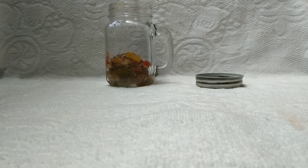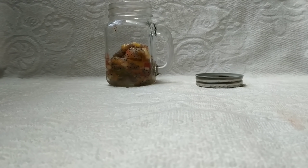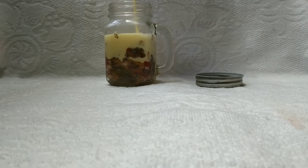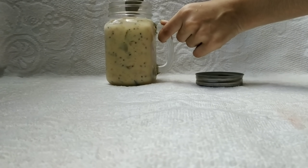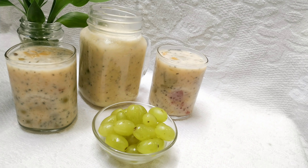Let's mix in the fruits with the custard mixture. Add a spoon and mix it with the custard. We have our fruits ready to serve!